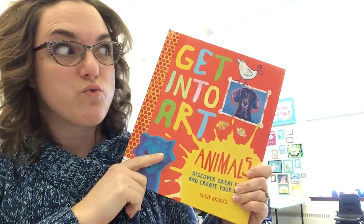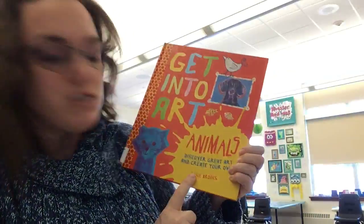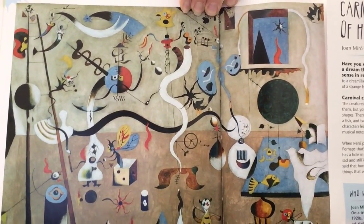I just got this really great book from the library called 'Getting into Art Animals' by Susie Brooks. Susie Brooks chose some different artists to create projects for, and the one that we're going to look at is Juan Miró. Take a look at that artwork there.